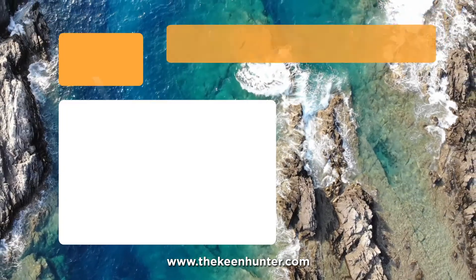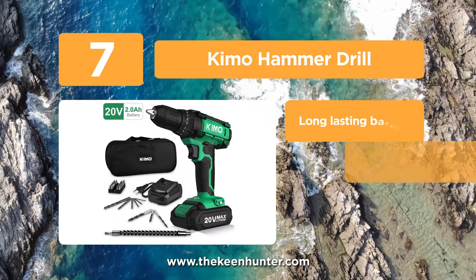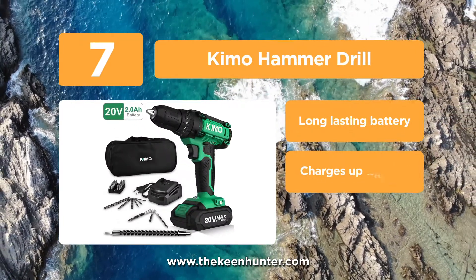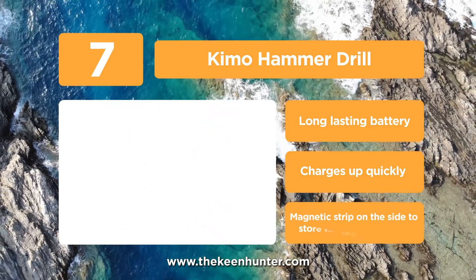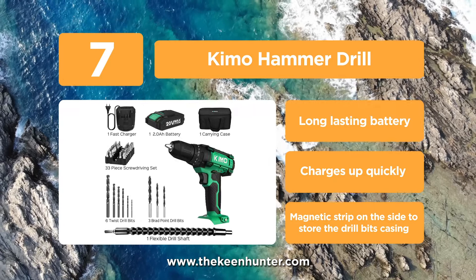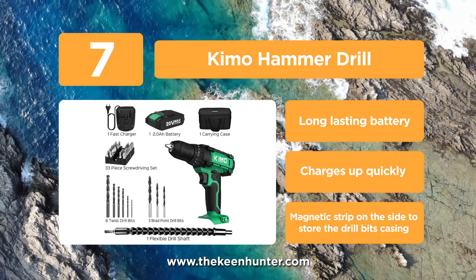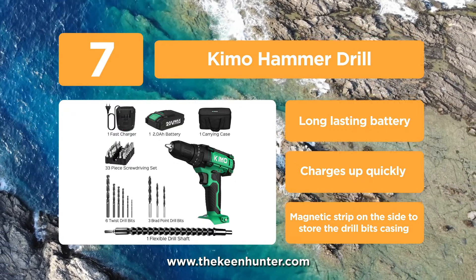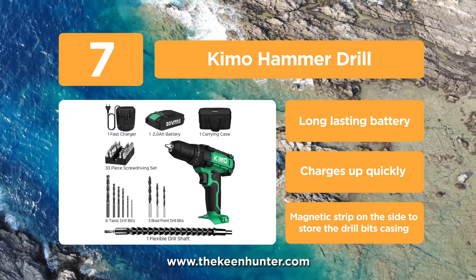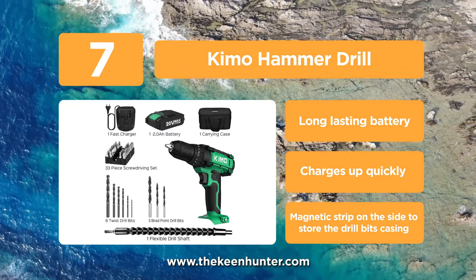At number 7, we have the Kimo Hammer Drill. Kimo has a long-standing presence in this industry. This hammer drill from Kimo comes with an improved battery that can last for over 1,000 cycles, so you don't need to worry much about replacing batteries from time to time. It is a multifunctional drill which can screw drive, drill, and impact drill with ease. It also comes with two variable speeds, ranging from 0 up to 350 and 1,350 rpm respectively.